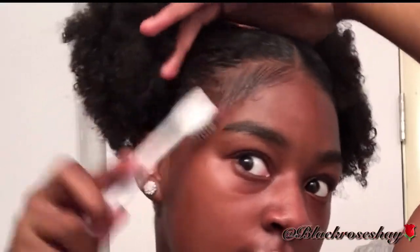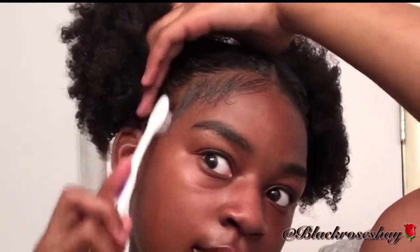Now you're going to use your toothbrush, comb, or whatever you use to lay your edges and just go in with your gel. Like I said, I'm using Eco Styling Gel. I know it has bad reviews now, but that's my go-to and I'm going to keep using it.